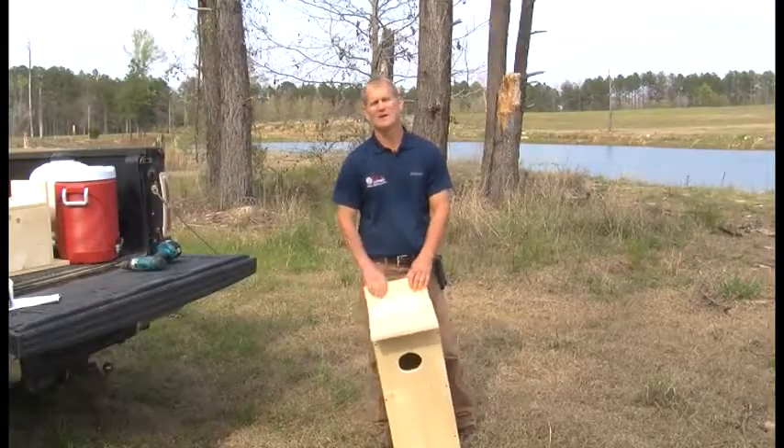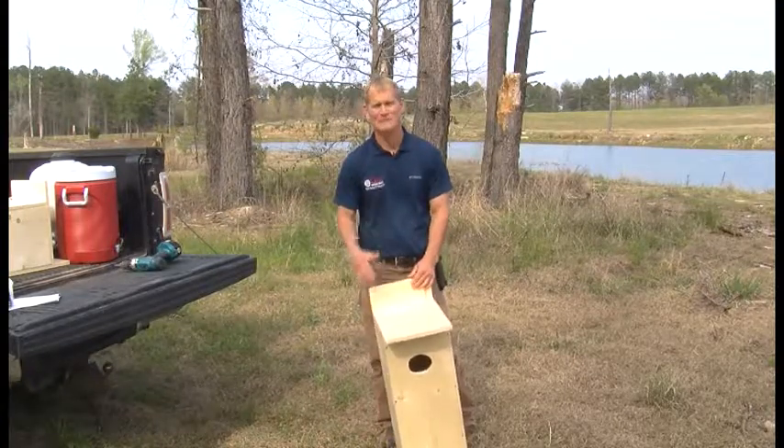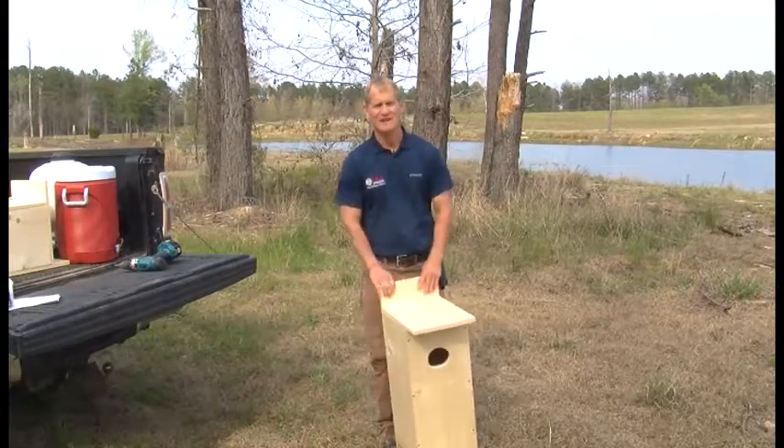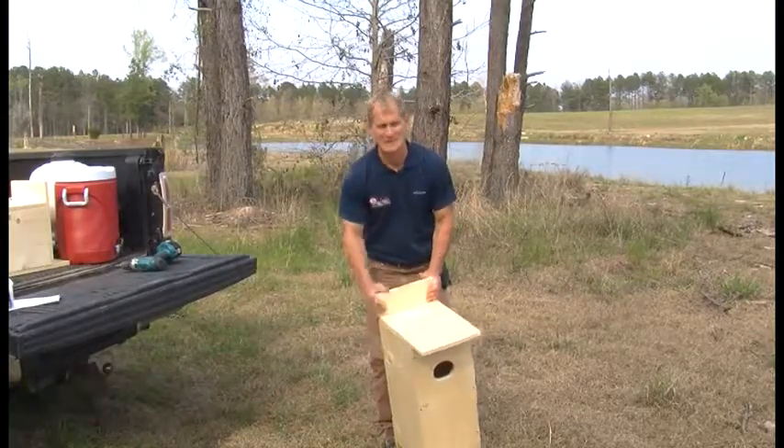We've got our duck box up. I don't have a pole right now, or a boat, or a lag bolt, so I'm not going to put this thing out in the pond right now. I'm going to load it up in the truck — it's Friday afternoon and I've got one more stop to make.